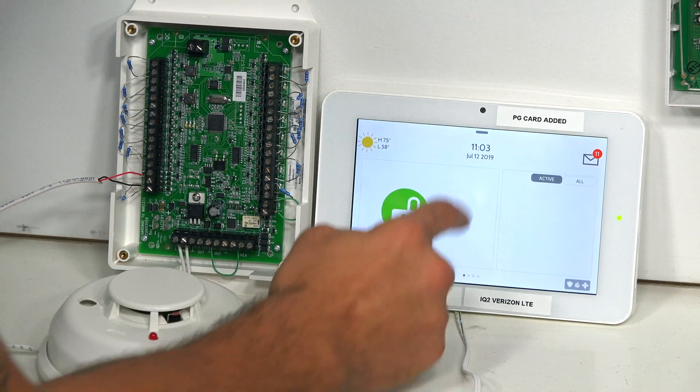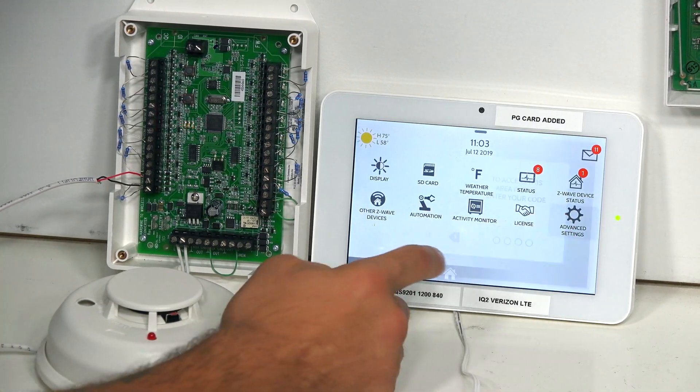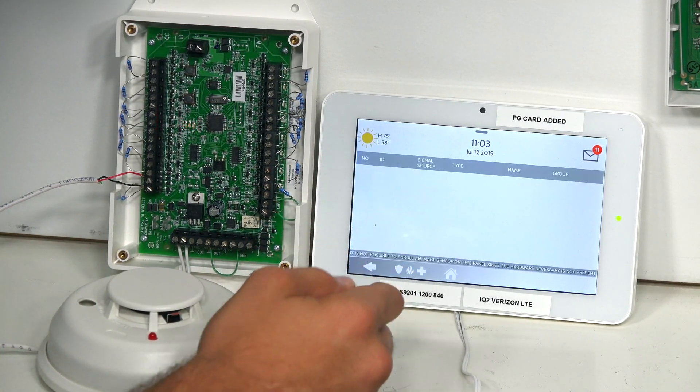I slide down from the top: Settings, Advanced Settings, 2222, Installation, Devices, Security Sensors, Auto Learn Sensor.